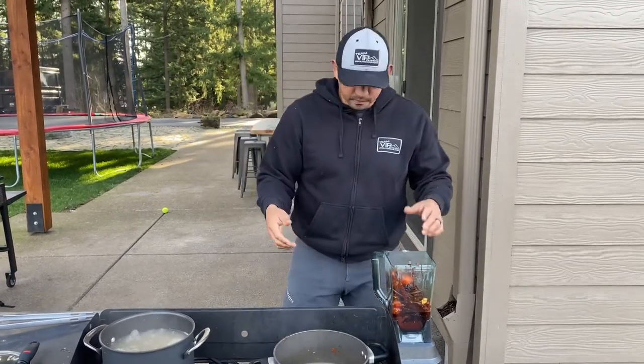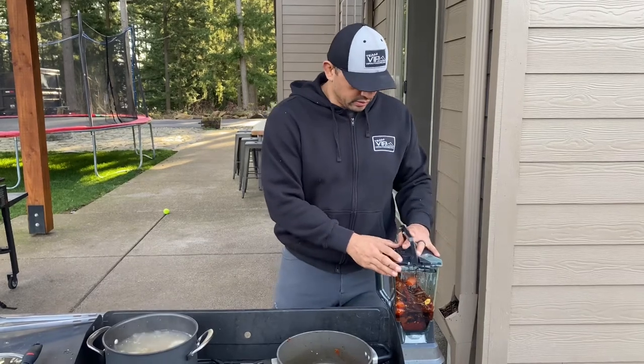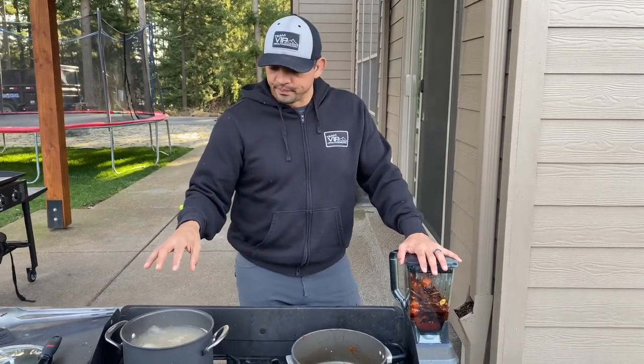I let that come up to a boil and simmered it for about 20 to 30 minutes. The last five minutes is when I put in the tomatoes. Now what I'm going to do is set this in the blender and blend it. I want to get it as fine as possible before I introduce it to our venison.